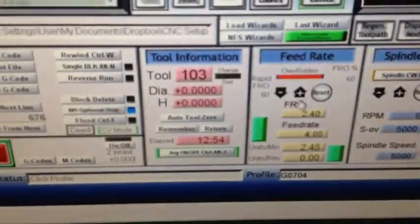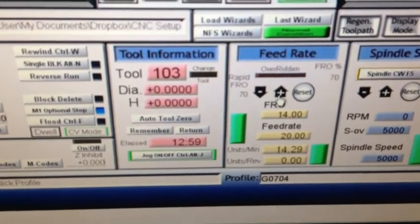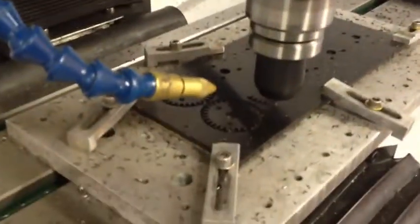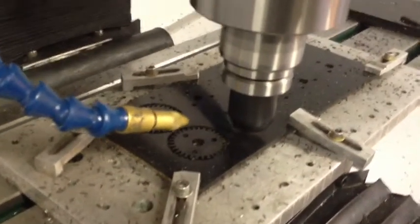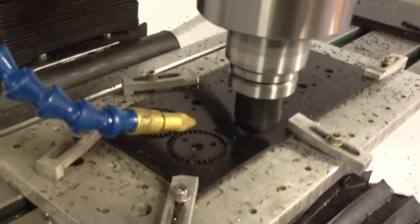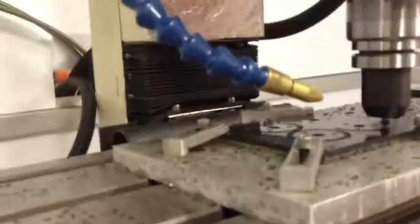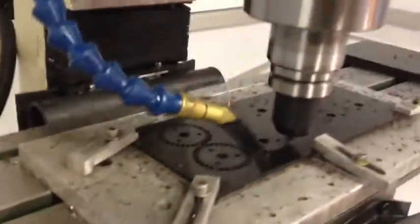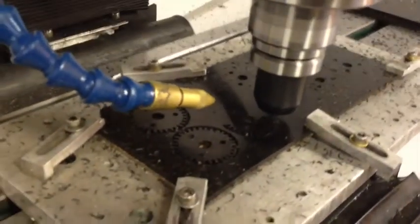Now let's kick it up to 14. A little bit faster.